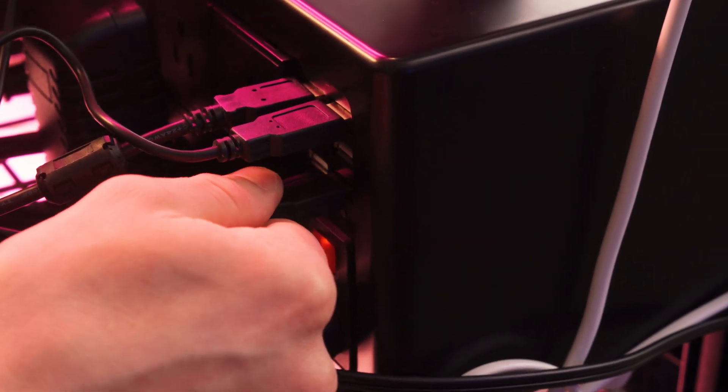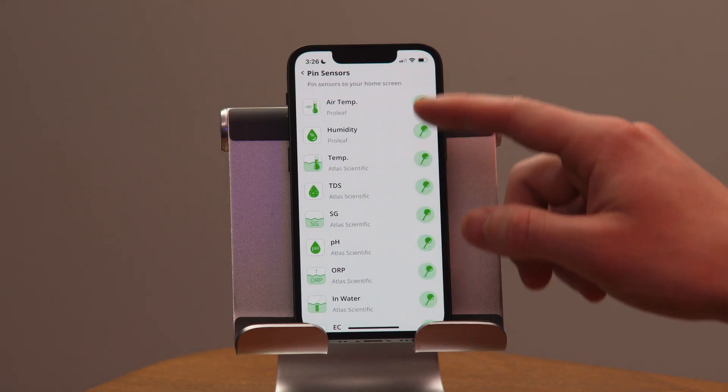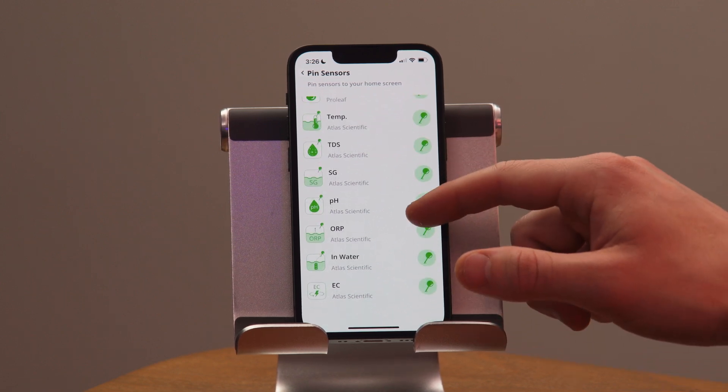Now I can start attaching my probes to Kai — it doesn't matter which USB port I use. To maintain a successful hydroponic system, I need to track acidity, total dissolved solids, salinity, electroconductivity, water level, water temperature, humidity, and air temperature. I can observe all of these using the probes that come in my hydroponic row kit. All probes are pre-calibrated and Kai automatically detects them, but to see them on my home screen I have to go into the app and pin them.